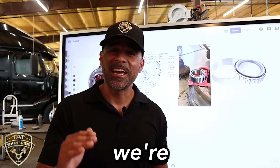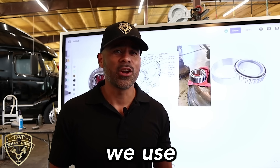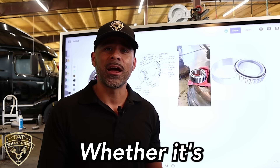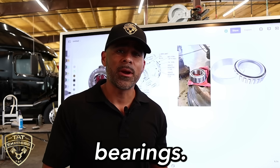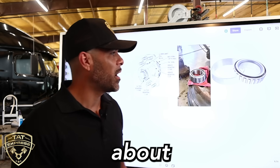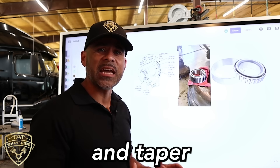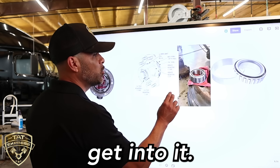Hello and thank you for joining us. Today we're going to be discussing what a wheel bearing is on a semi truck. We use the term bearing a lot — whether it's main bearings or cam bearings — but today we're talking about a wheel bearing. Later on we'll talk more about different styles of bearing. This bearing here is called a cup and taper bearing. So let's get into it.